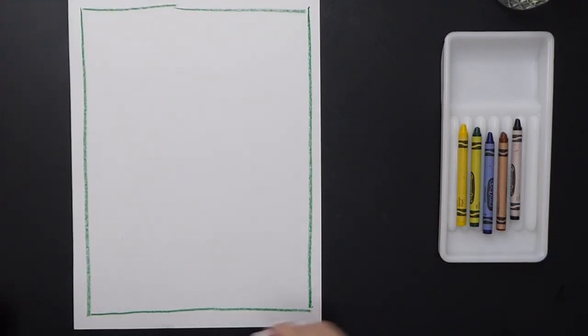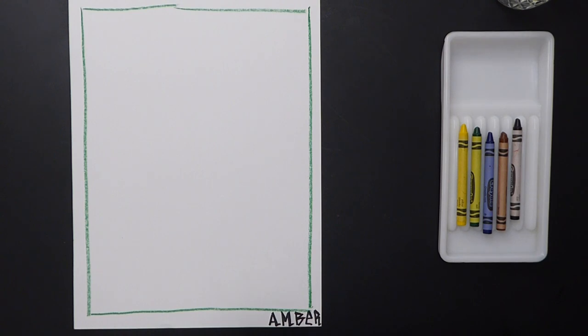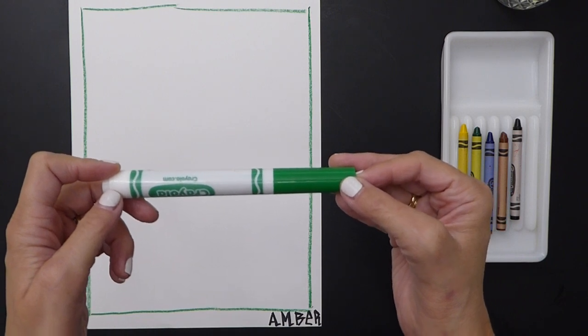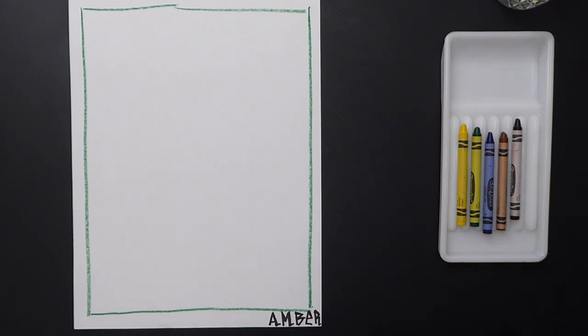Now the next thing I'm going to do is sign my artwork, because every artist signs their artwork. I like to do it at the beginning so we don't forget. My name is Amber, and I'm going to put my name in the bottom right-hand corner. I used a Sharpie, but if you're using watercolor markers, put water over top and it's going to spread everywhere, so use a permanent marker to sign your name.